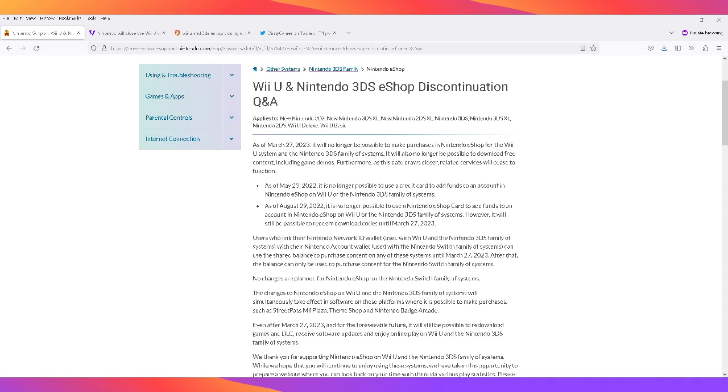I have the news here from the Nintendo site about the Wii U and Nintendo 3DS eShop discontinuation and closure. As of March 27th, it will no longer be possible to make purchases in the Nintendo eShop for the Wii U and Nintendo 3DS family of systems, and also no longer possible to download free content including game demos and themes.